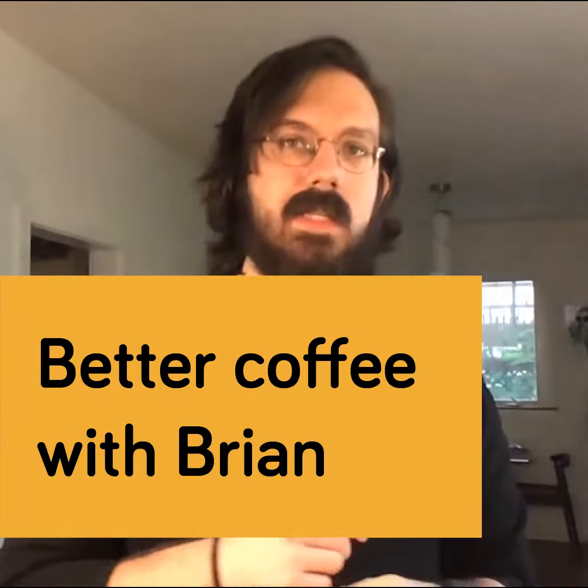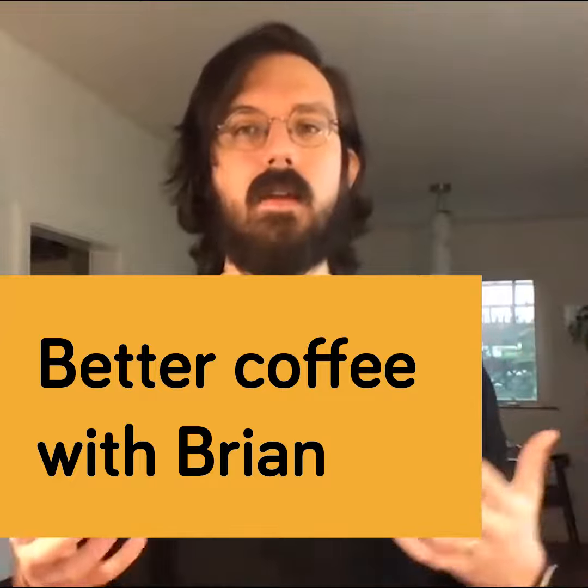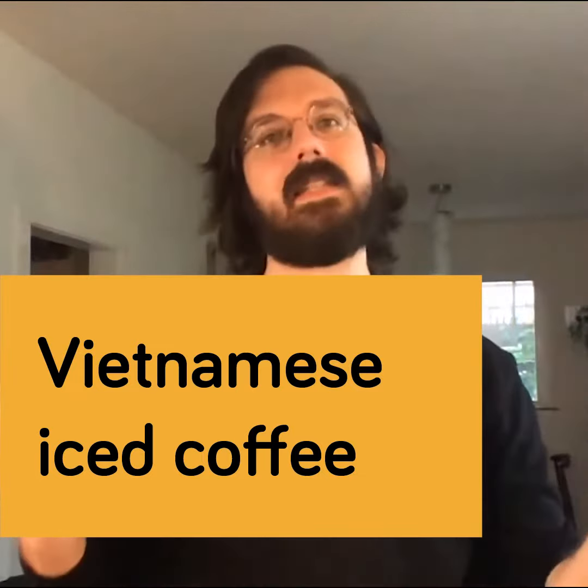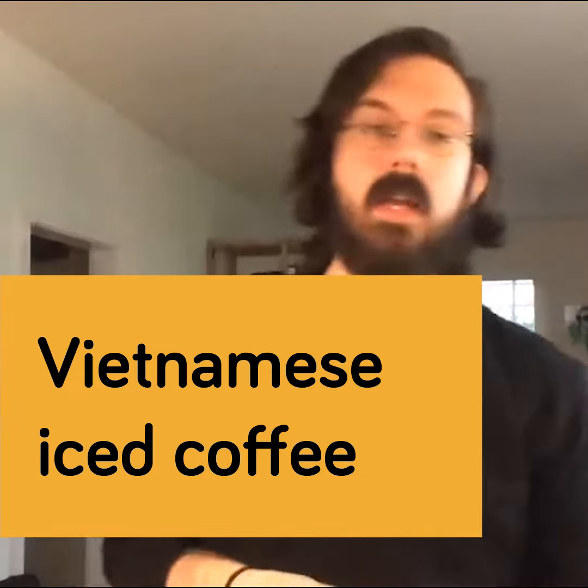Hey everyone, welcome back. My name is Brian Ensminger. What we're going to do is take the idea of cold brew and expand it out a little bit more and do some fun things with it. Let's talk through some cold brew making together — the Vietnamese iced coffee, our take on that.